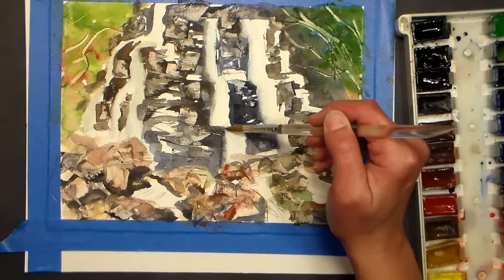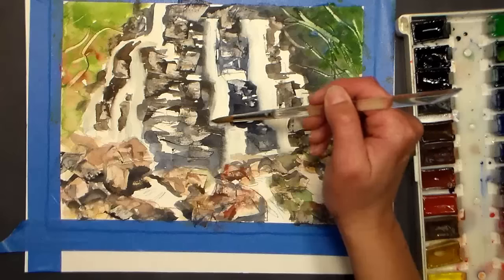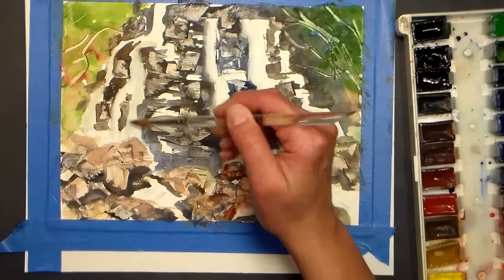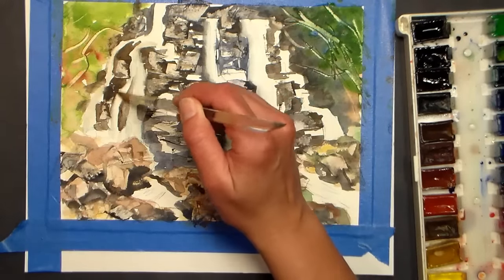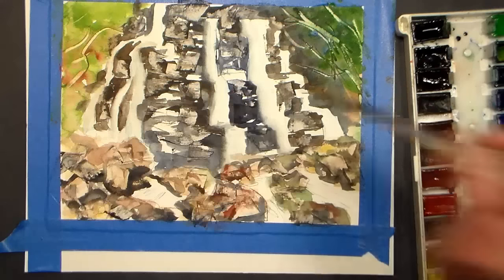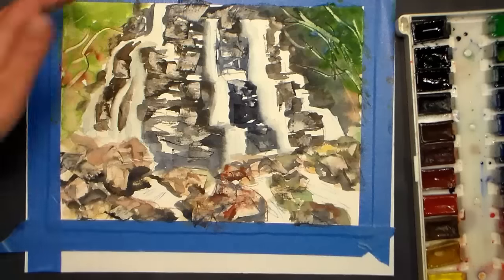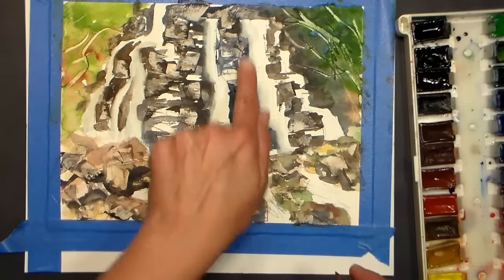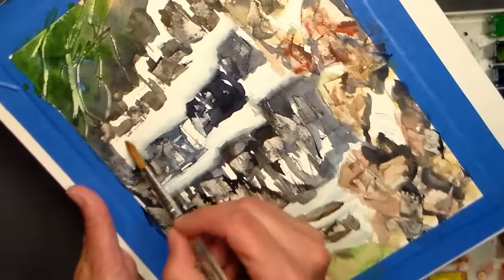I really encourage you — if you're interested, go try this painting, because it's one of those things you need to do in order to understand it. I mean, watching is good, but doing is better. Look at this side of the waterfall next to this side — it looks so much more natural there because it's softer. You've got that mist look, and it really helps to turn your paper. That's why I'm working with this taped to a piece of cardboard.